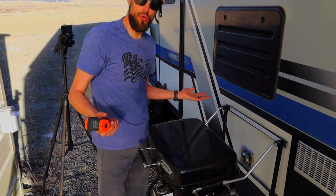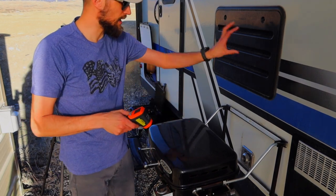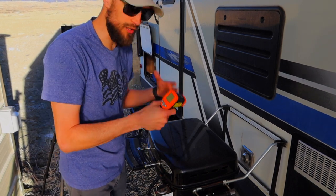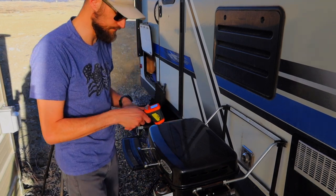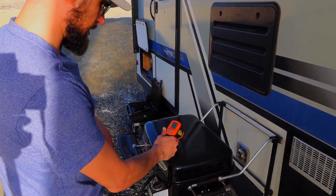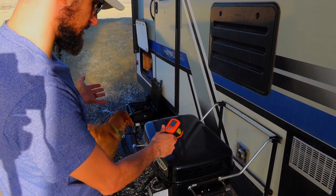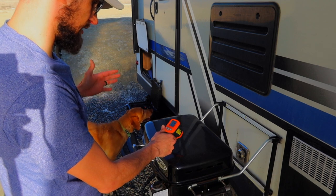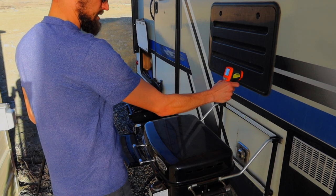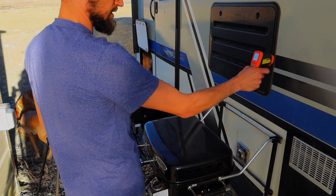Everything is just cool — I'm kind of in the shade here so everything's even a little bit cooler. I'm going to take a reading of the grill and of the camper itself and then fire up and go from there. The initial reading on the grill right now is about 63 degrees. The camper is 67 for the fridge vent, 67 for the side.